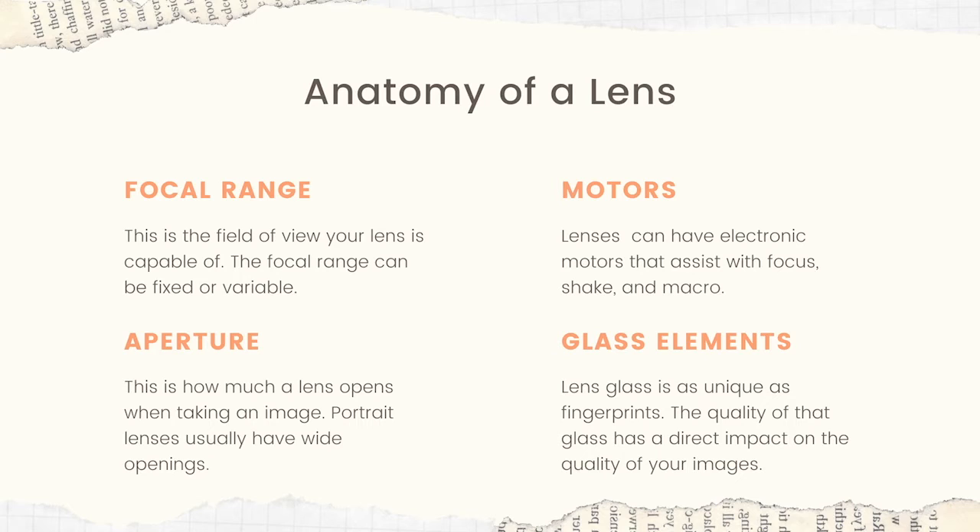Lenses can have electronic motors that assist with focus, shake reduction, and macro. Some lenses are fully manual, meaning you have to focus manually, which can be a challenge in the field — on rougher terrain, moving back and forth in shallow depth of field, manual focusing becomes very difficult. Vibration reduction motors are really great especially when you're out in the field and moving around or breathing hard, because that breathing motion is actually going to be introduced into your images. Some lenses also have a macro feature, which is a different type of motor.